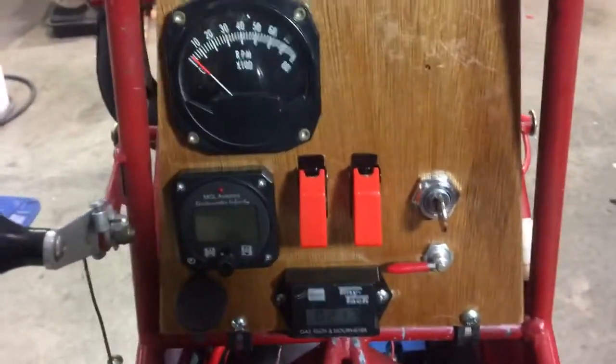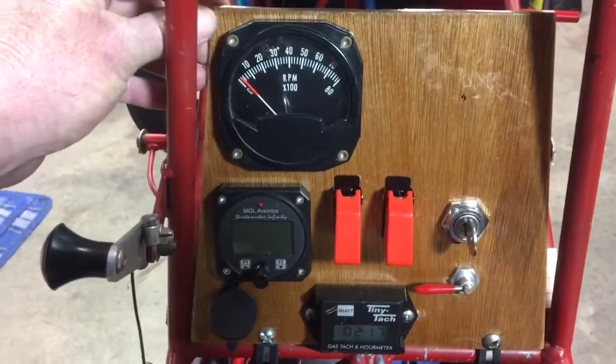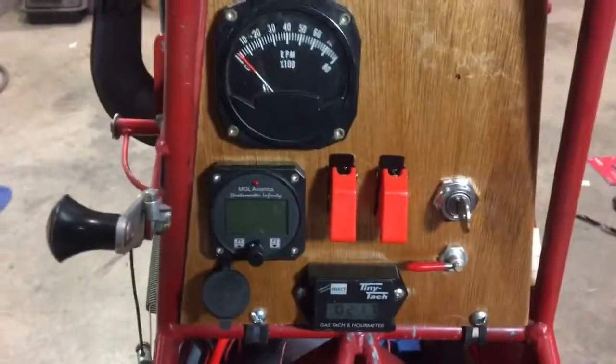As you can see, I made it out of mahogany — some mahogany I had left over from my Mini Max build years ago. This is what I've got done so far.